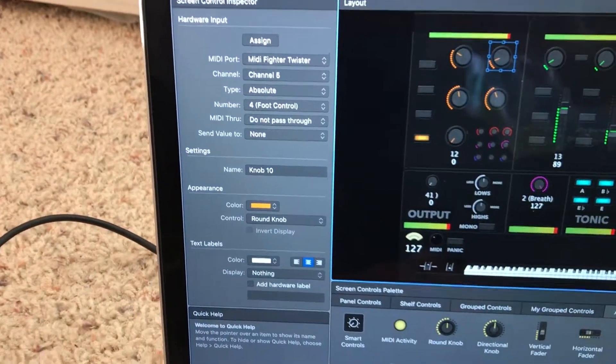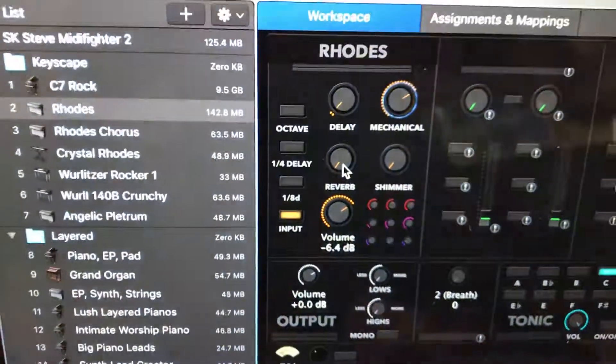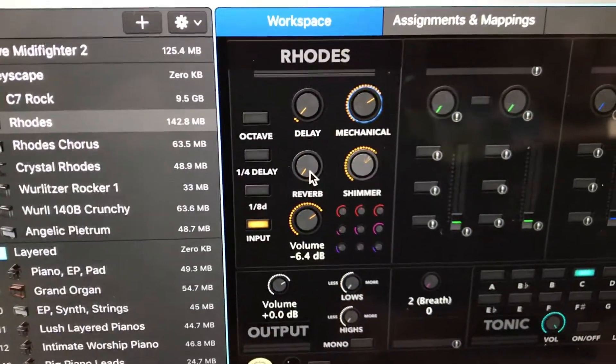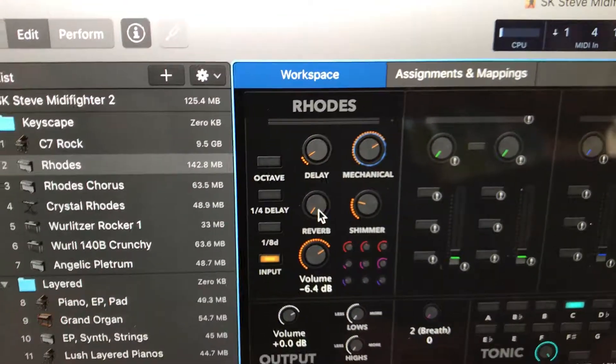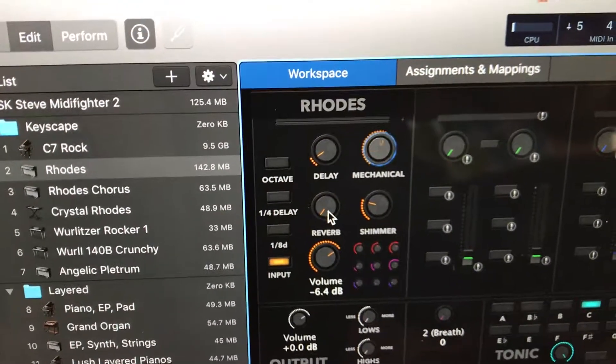So now with two different knobs I can do reverb, push-and-turn for shimmer, upper knob for delay, and upper knob push-and-turn for mechanical.